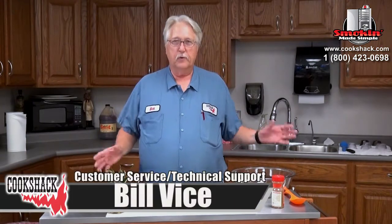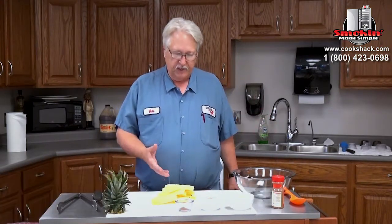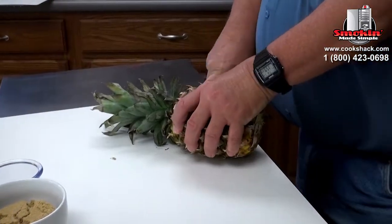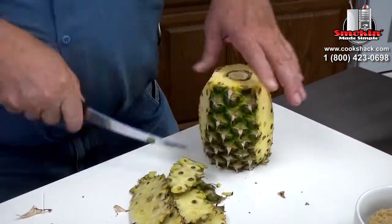Well, howdy. Today we're going to make something really easy. It's a brown sugar and cinnamon grilled pineapple. We're going to be cooking it on the PG-1000. This won't take very long at all, and another good thing about this — it's real easy. It's just got a few ingredients.